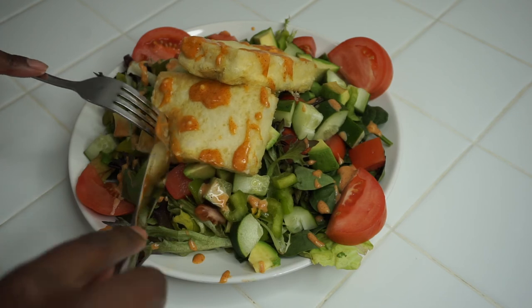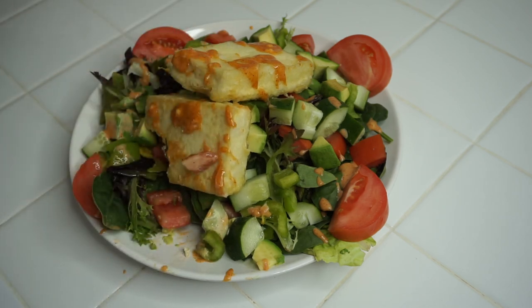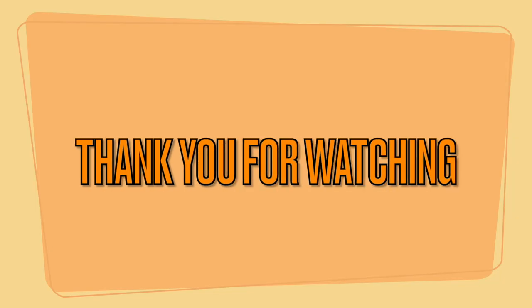It was just nice and sweet, but not overly sweet. I was pleasantly surprised and happy. Thank you so much for watching this video. I hope this inspired some new ideas for you. Until next time, ta-ta!